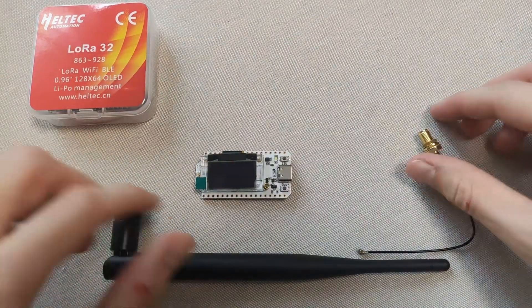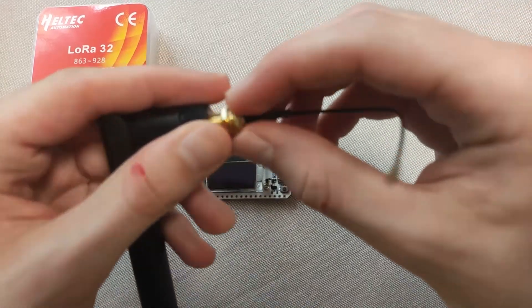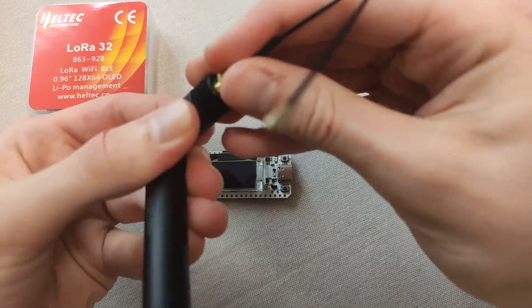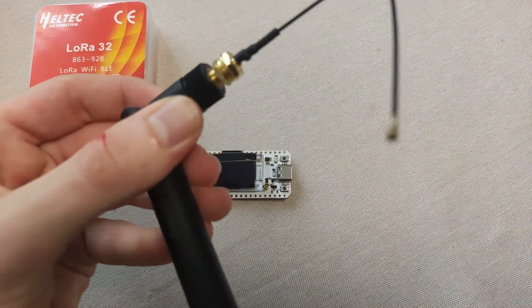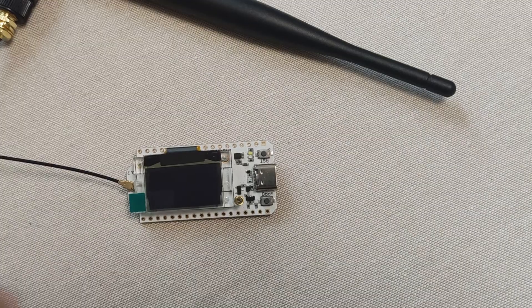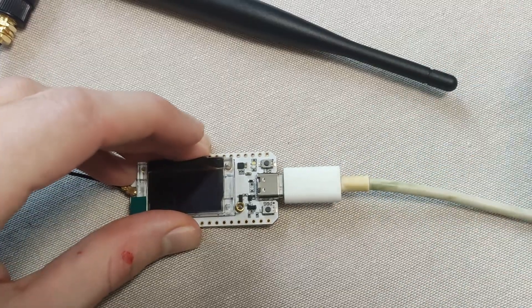We continue by carefully screwing the antenna onto the SMA connector, making sure it is securely tightened to ensure a good connection and avoid potential signal loss during the operation of the device. Then we connect it to the board. Next, we take a USB-A to USB-C cable and connect the kit to our PC.